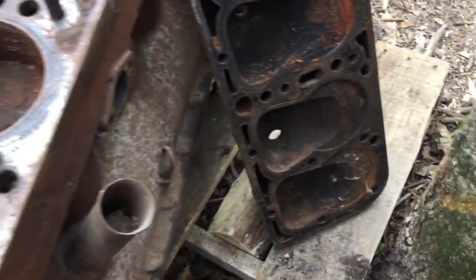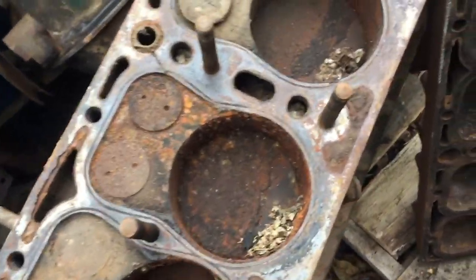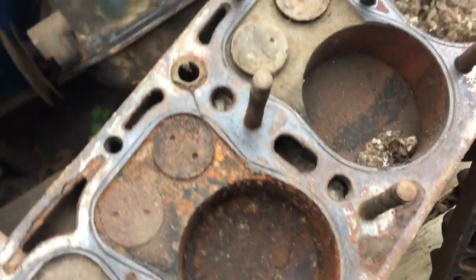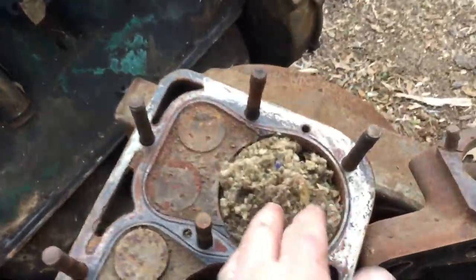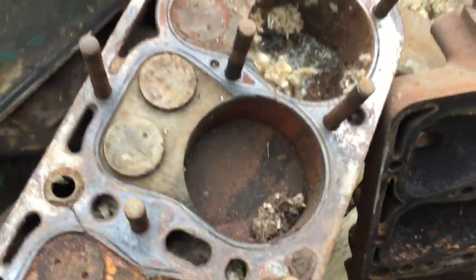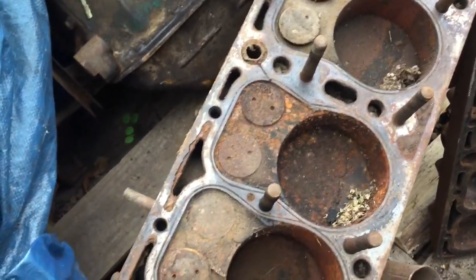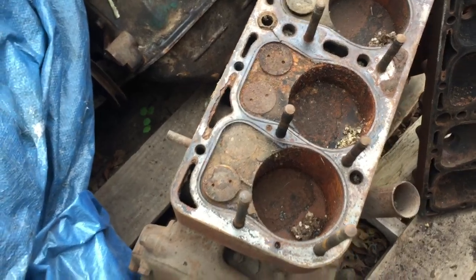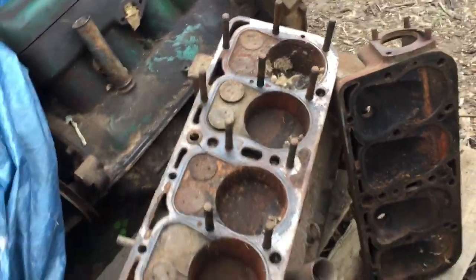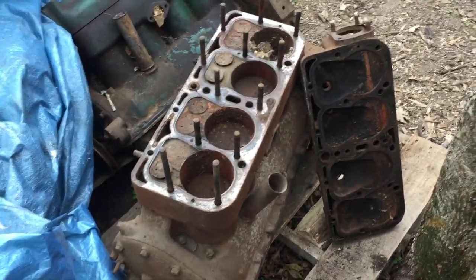Maybe the not-so-good news is this one's pretty rusty — even got a little mouse nest in there, yuck. We'll see what things look like after we get it all apart and see if we can still save those cylinders by honing the dickens out of them. Maybe not, we'll see.